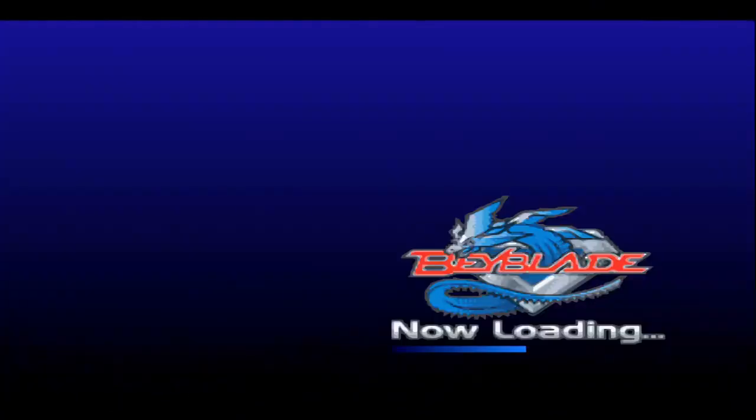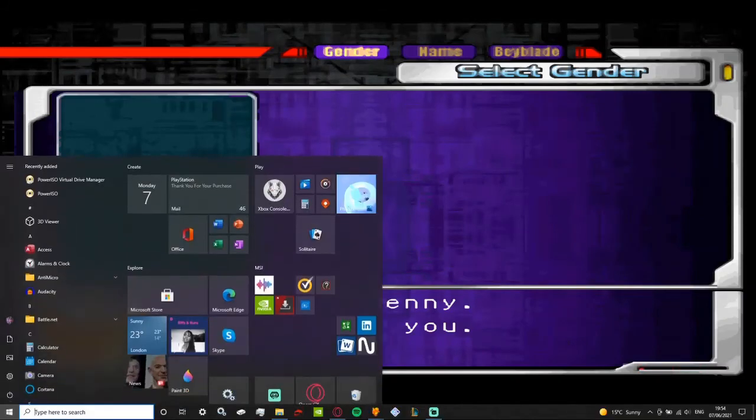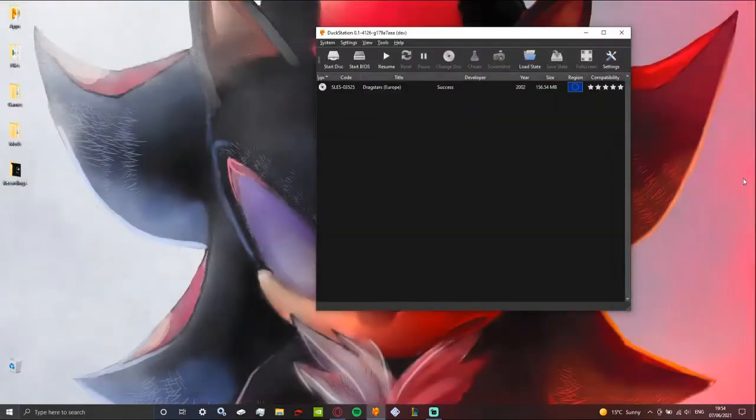I'm pretty sure I don't have a save file. Either way, you can see the game works — no problem whatsoever. But yeah, it's honestly just that simple to make them. So I hope this guide has helped you, because I know it took me forever to figure out how to do it myself. I hope this reaches enough people and it helps you.